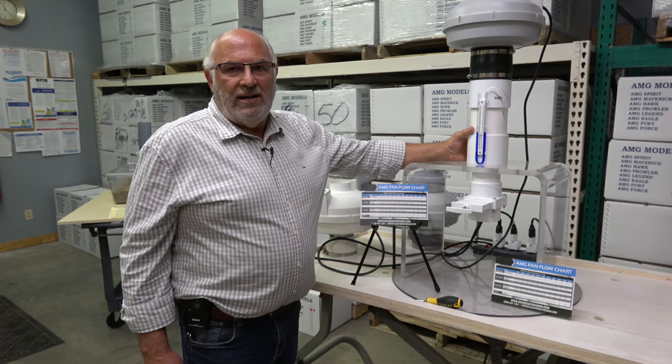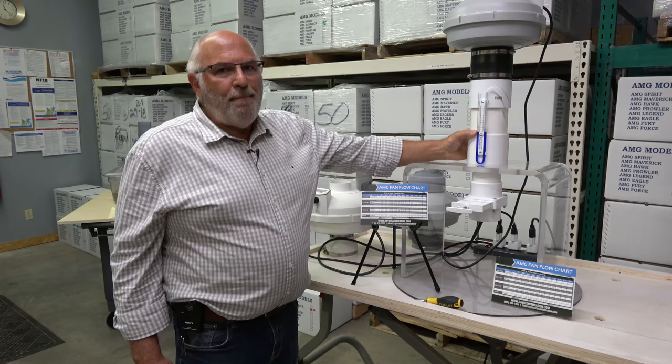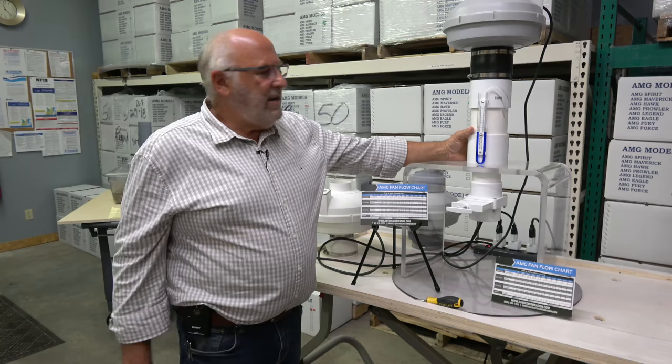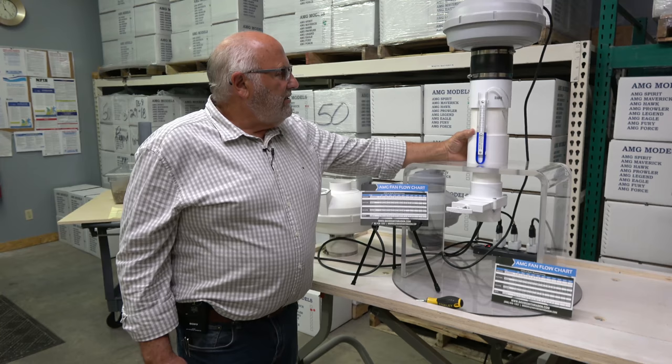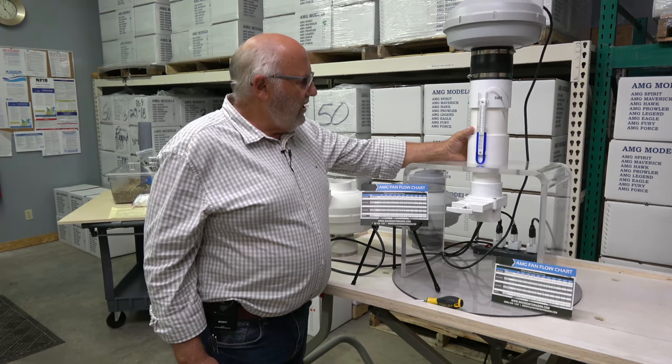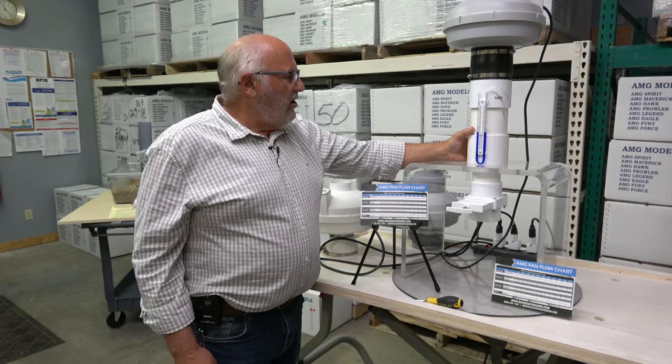Today we're going to show you just the basics. We've recently been teaching classes that include this. We just got back from a state stakeholders meeting where we did this demonstration as part of a class we taught — it went over real big. There are a multitude of mitigation professionals in this nation who look at this demo and go, 'Oh my gosh, I've never been taught this.' Very simple.